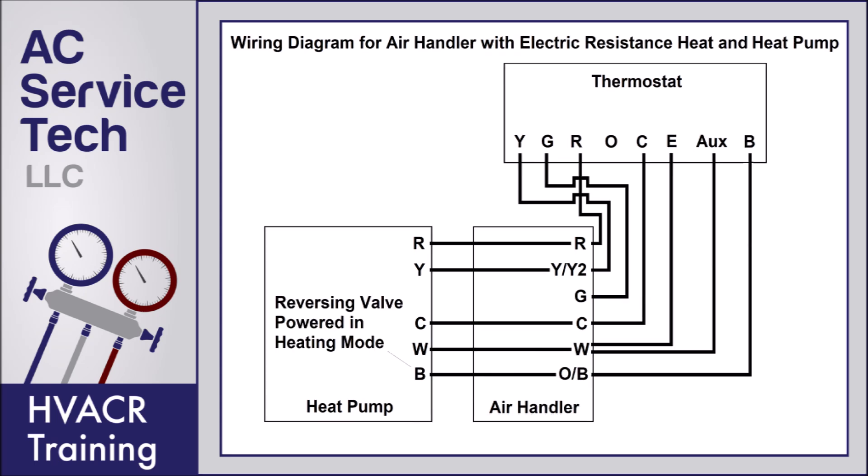This wiring diagram shows the B terminal wired instead of the O terminal, and that's for systems that power the reversing valve during heating mode. Good examples of those are Ruud and Rheem systems. In this case you would not wire the O terminal — you would just wire the B terminal.